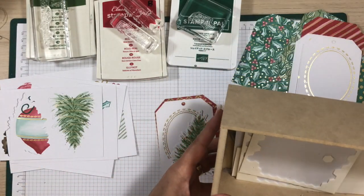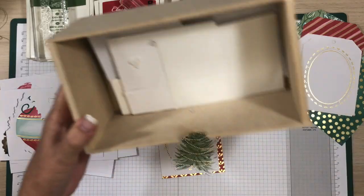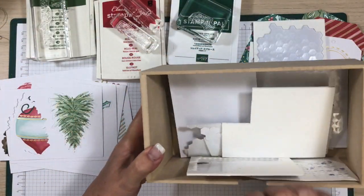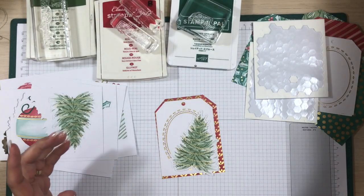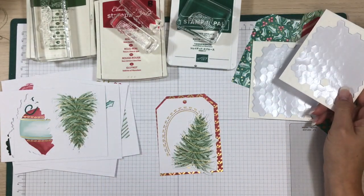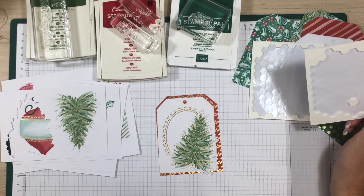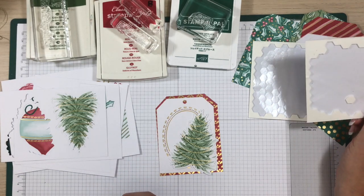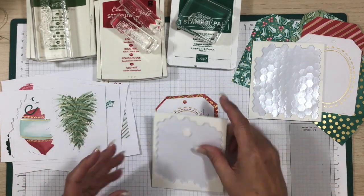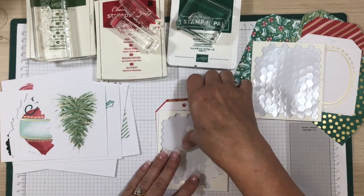As part of your kit I will include a sheet of dimensionals for you as part of the class this goes with. The only thing I can't provide is a stamp set — you'll have to do that on your own, or maybe order the Poinsettia Petals or the Tag Buffet set that matches. Let's go ahead and do the stamping first to get all the inky stuff out of the way.